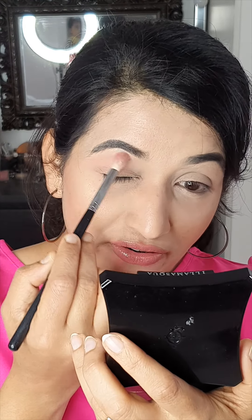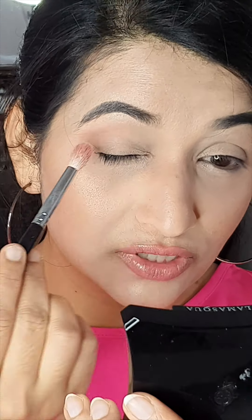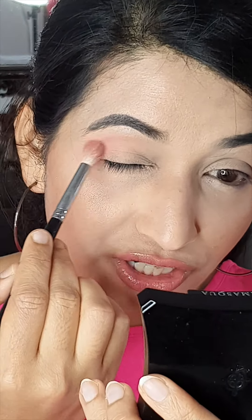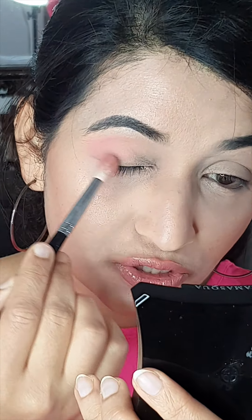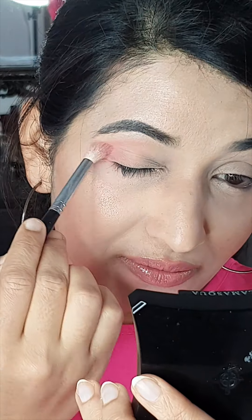I'm going to start with my blush, which is from Illamasque. I'm going to use these peach and pink blush shades and add them all over the crease, adding more layers to build up the intensity. Then I'm going to pick up the darker shade in the same blush palette and put it on the corners.